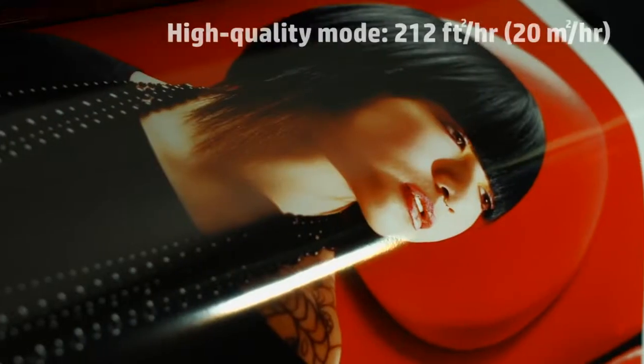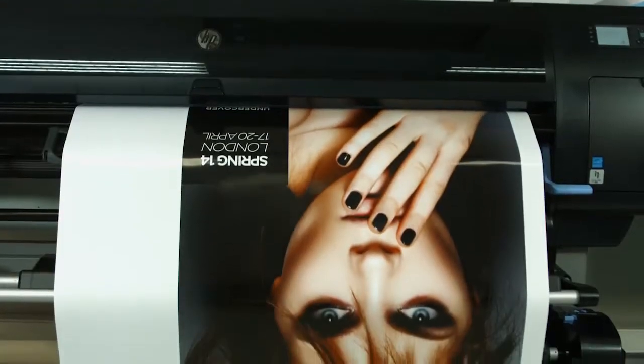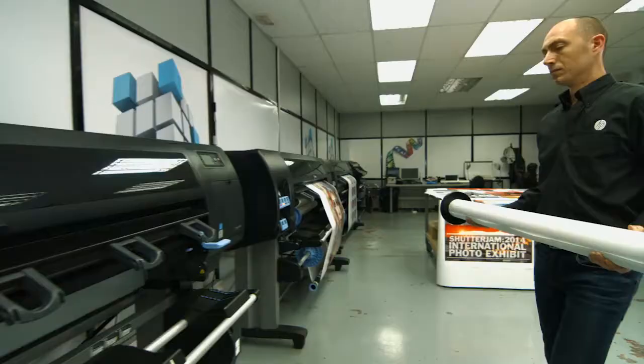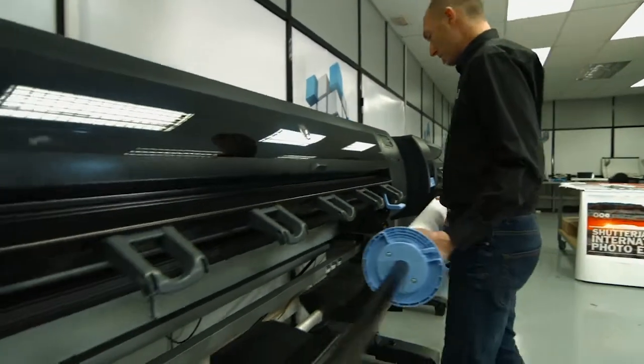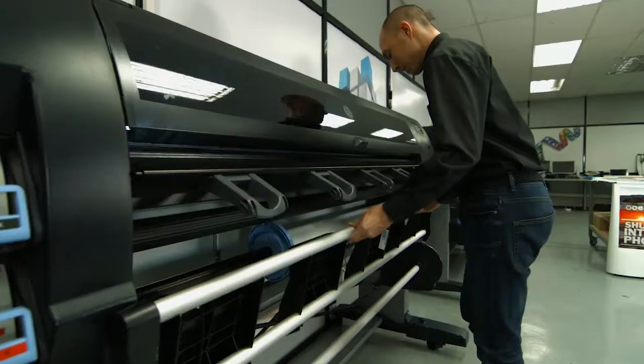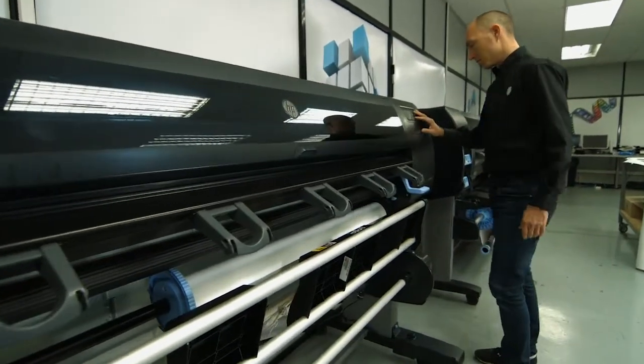Furthermore, it incorporates high file processing power, which allows processing large data loads easily. The HP DesignJet Z6800 also includes a new fully automated media loading table that is more comfortable and easier to use.